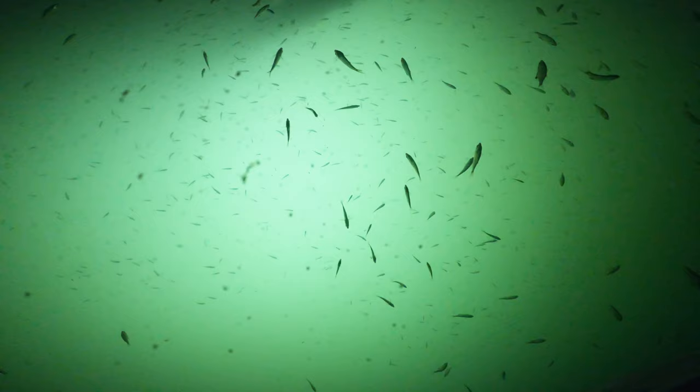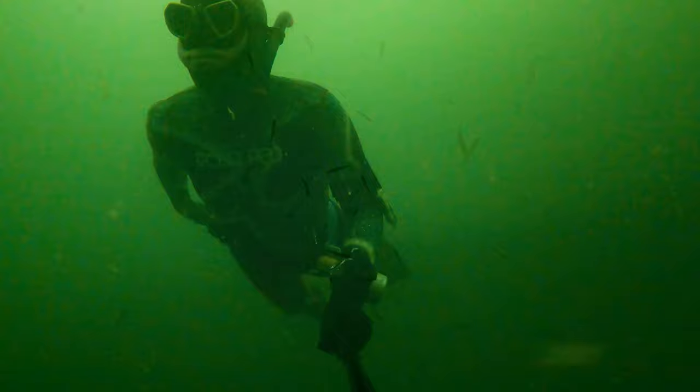Here you can see a dogfish in the middle — a dogfish swims by on the periphery of the view of the port. And here I am recovering my action cameras from the bottom.